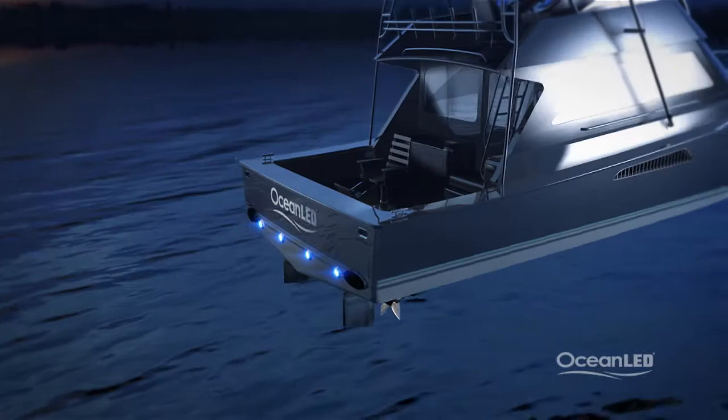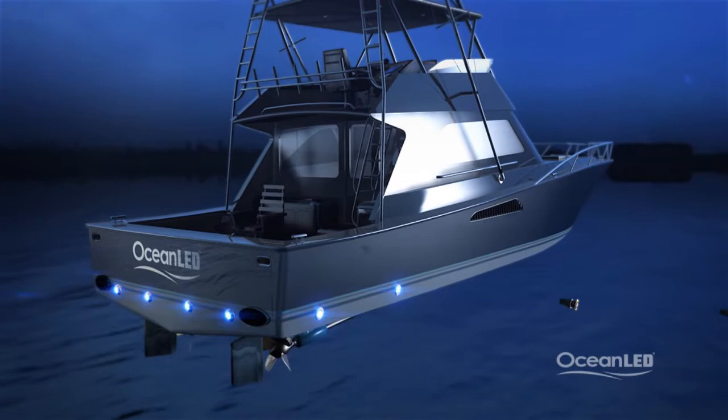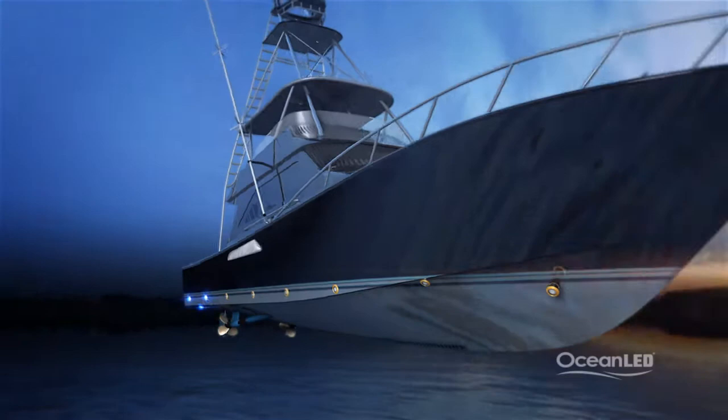Many boat owners are also positioning lights down the sides of their boats. You can place one or two port or starboard for a complete transom wraparound effect, or go all out and do a complete 360-degree wraparound your entire boat for the ultimate halo effect.